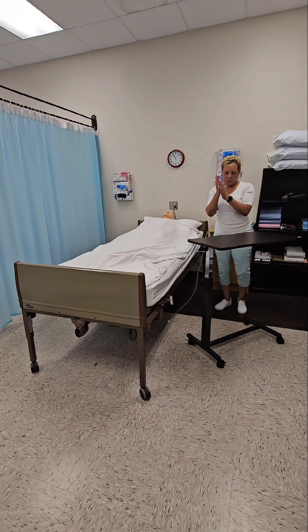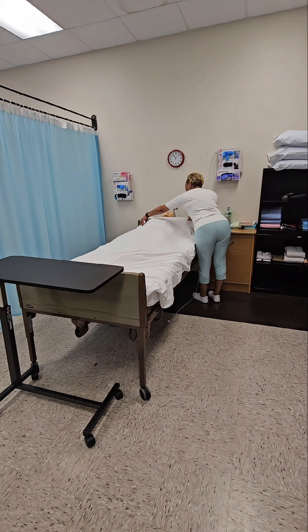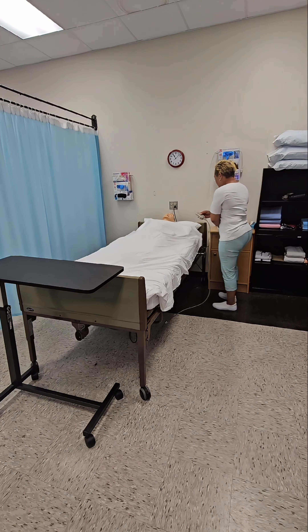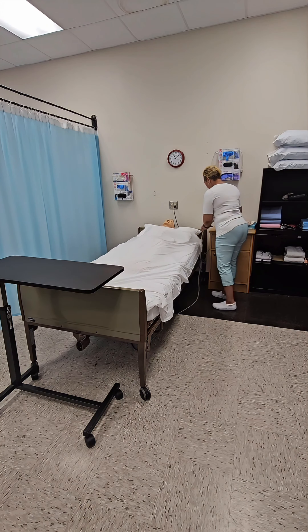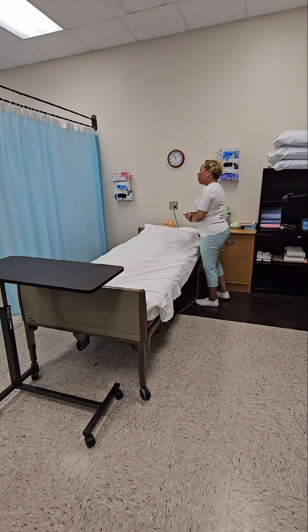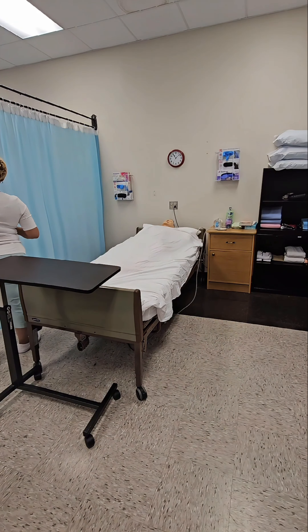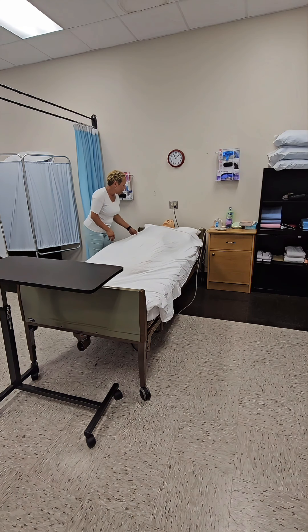Remove gloves without contaminating yourself, dispose of them, then immediately verbalize washing hands. Replace the overbed table and straighten the resident's sheets. Lower the bed to a low safe position if raised. Ensure that the bed rails remain locked and place the call light within the resident's reach. Ask the resident if they want their privacy curtain to remain closed or open. Ask the resident about their preferences.